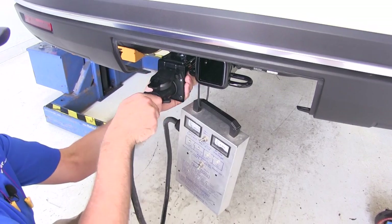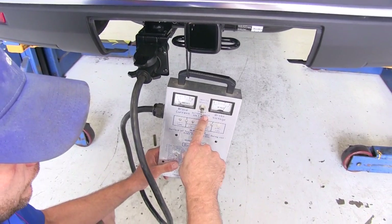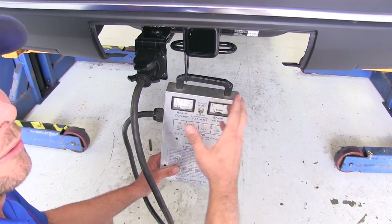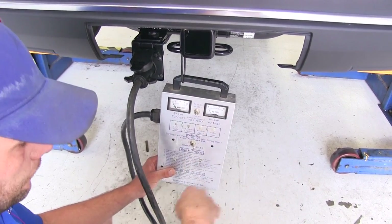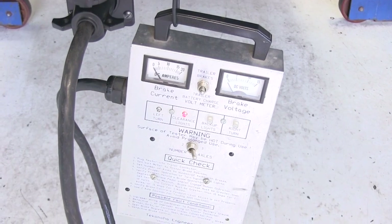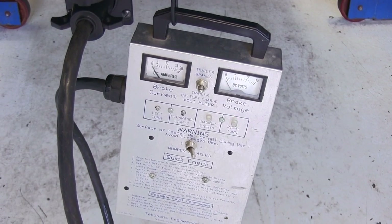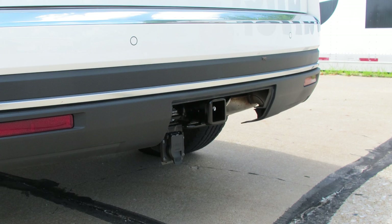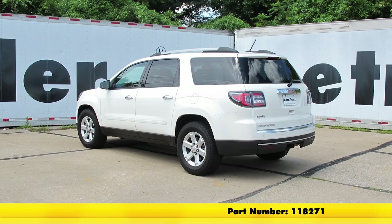We're just going to plug in our tester here. You can also just hook it up to your trailer and go through the lights. We're going to start by checking our voltmeter — our charge meter. We're going to have 12 volts there, so that works out really well. We're not going to be able to test the trailer brakes since there's no brake controller on this Acadia, but that signal is now hooked up. Let's check our running lights, left turn signal, right turn signal, and brakes. With everything working properly, that completes our installation of the Tow-Ready T1 vehicle wiring harness for factory tow packages offering the 7-way trailer connector, part number 118271, on our 2015 GMC Acadia.